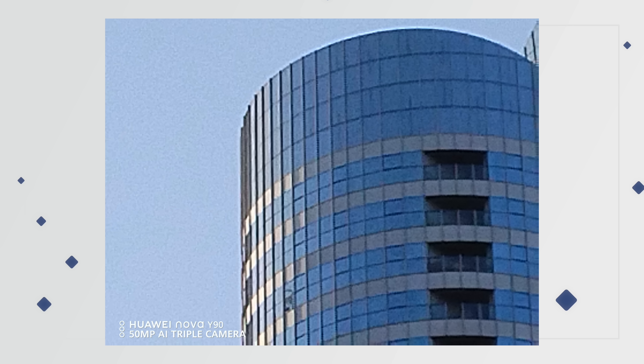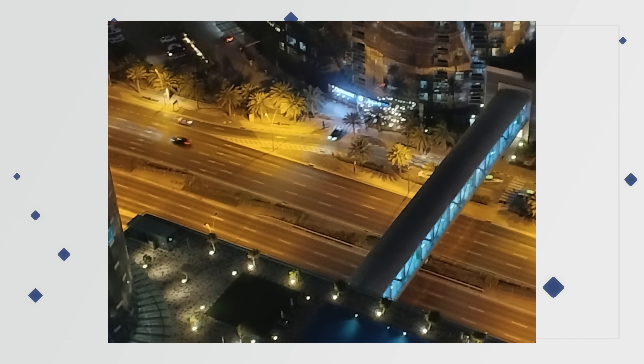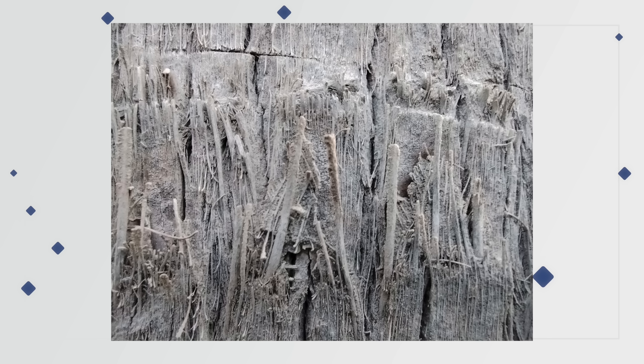When it comes to low light, there is a super night mode as you can see from these examples. In low light, do expect some noise especially with zoom. I'm also including some macro and portrait shots using the additional 2MP cameras — let me know what you guys think.